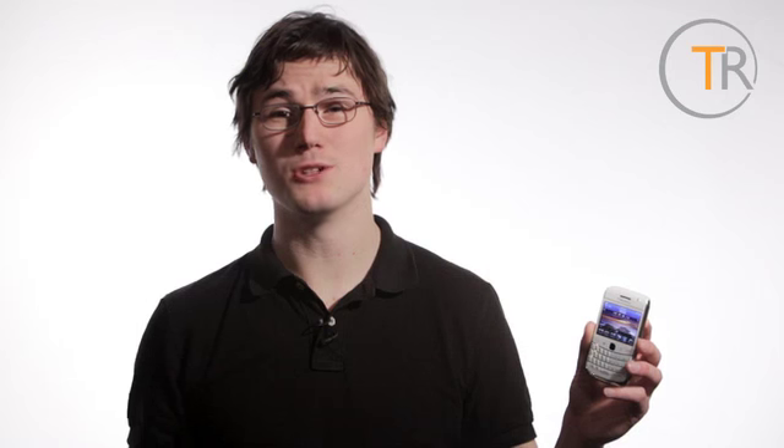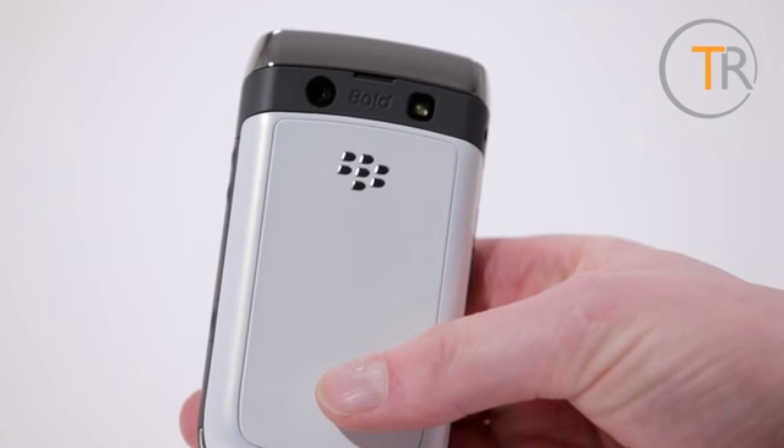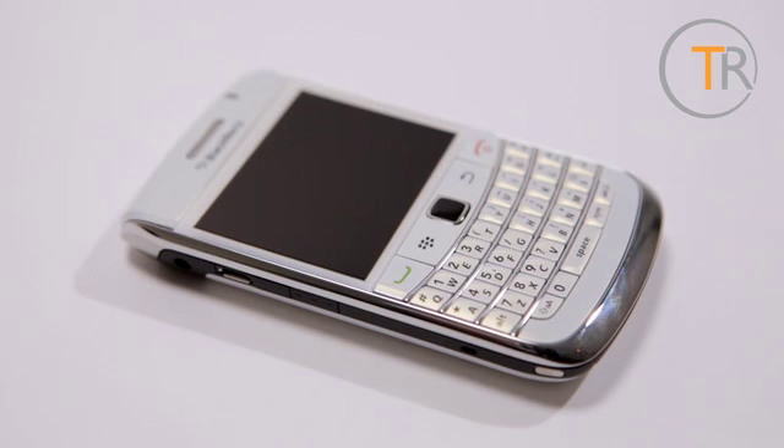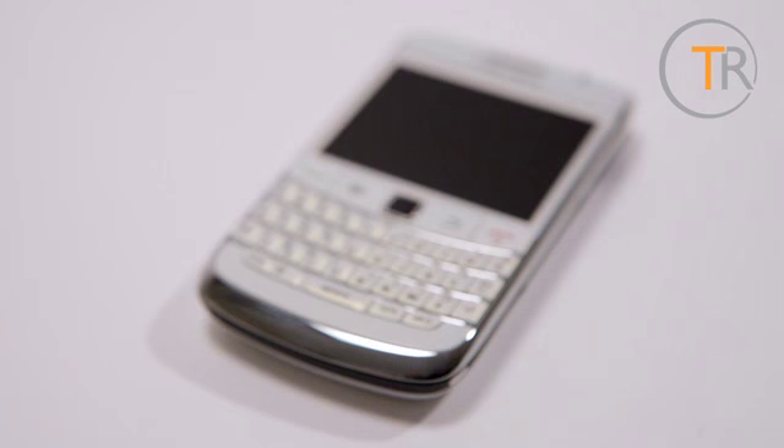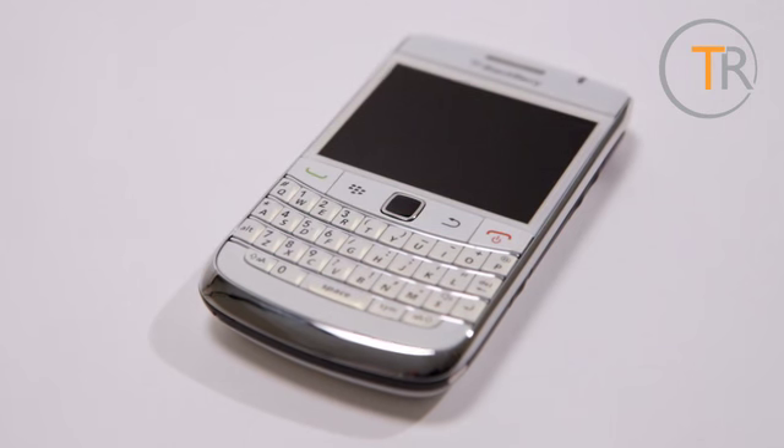Otherwise the design is great in that ever so utilitarian way that BlackBerrys are. You still get the small patch of faux leather on the back and the soft touch grey plastic strip as on previous Bolts, both of which aid grip and generally give a nice feel to the handset. Overall the device feels secure, well put together, yet it's fairly lightweight.